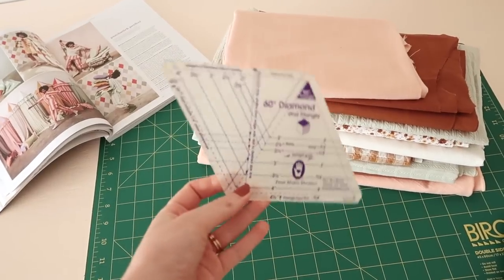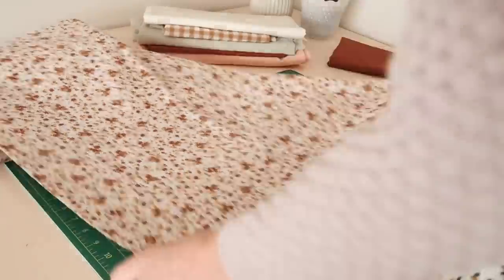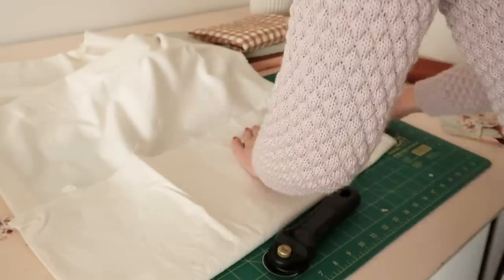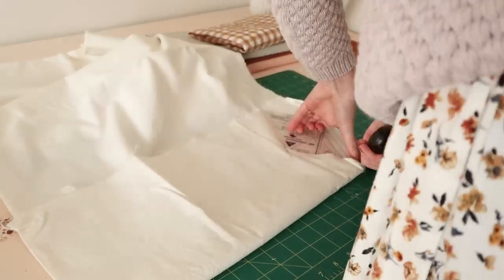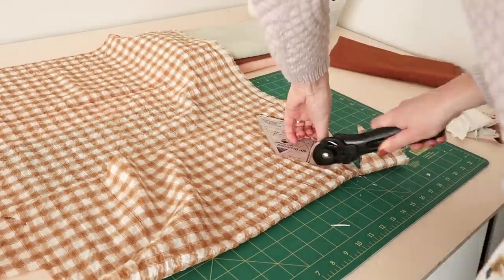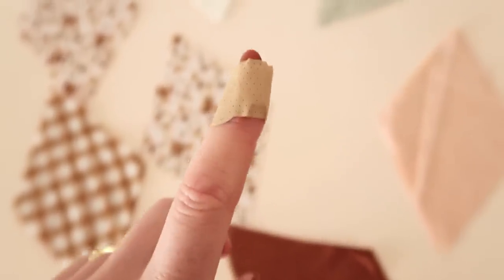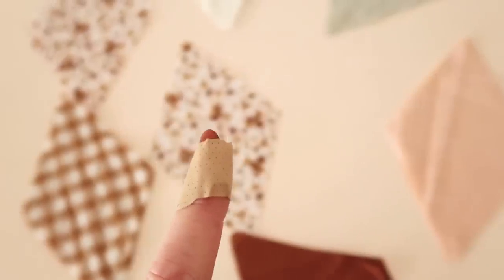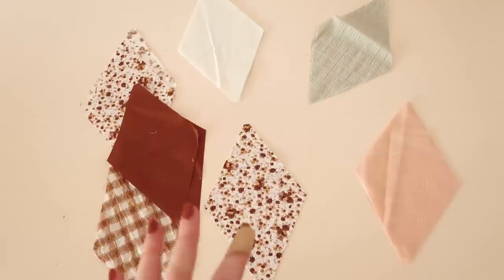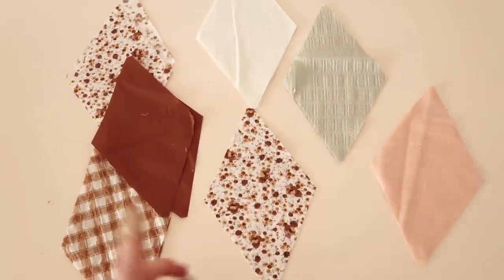I think I'm just going to start by cutting out a couple of diamonds out of each fabric and then I'll lay them out to see what sort of design I'm happy with and go from there. I've just had my first injury from the rotary cutter — it's going to take me a little while to get the hang of using it, it just feels really awkward and uncomfortable for me. I did nick my finger a bit, but I have cut out the first few diamonds and I'm just going to lay them out now to see what layout I like.